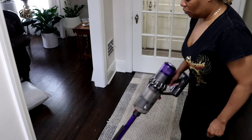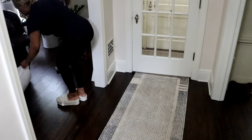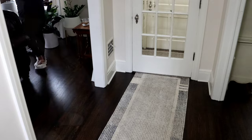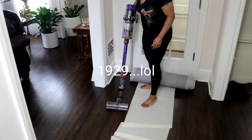I have my Dyson vacuum — it is the pet version — and I'm vacuuming my floors. That's one thing that I do every single day: I vacuum my floors. These wood floors are from 1928; they're original to this home.